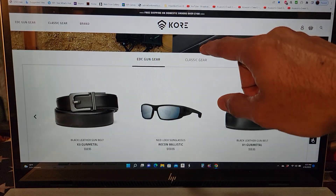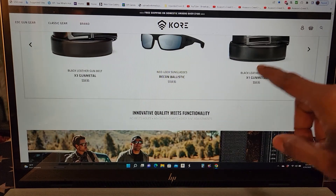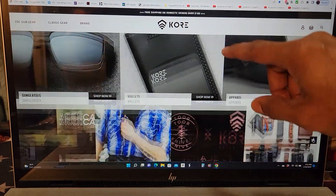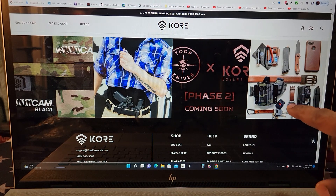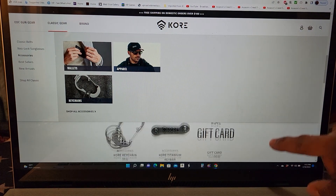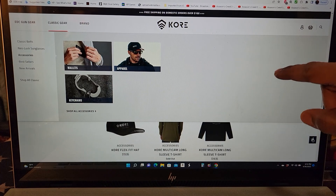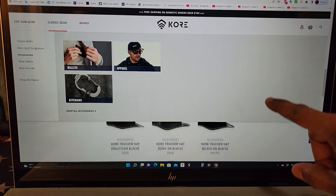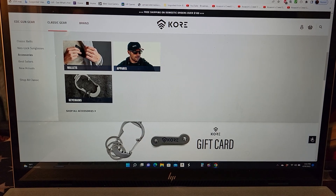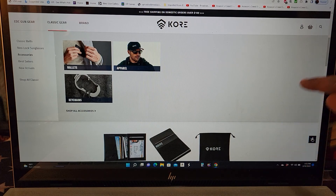Their website is not just belts — they also have sunglasses, hats, and they show a really decent EDC setup. There are shirts as well. They did have a backpack but unfortunately I don't see it anymore — I think they sold out. There are also wallets that you can use.